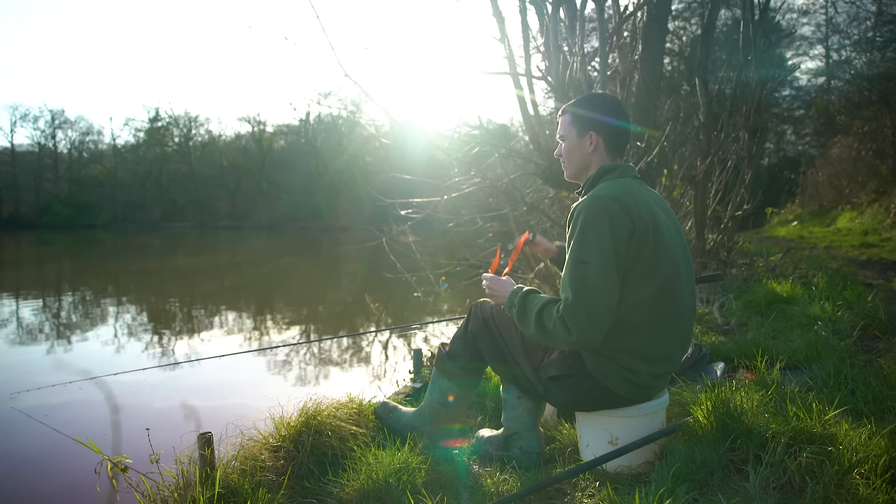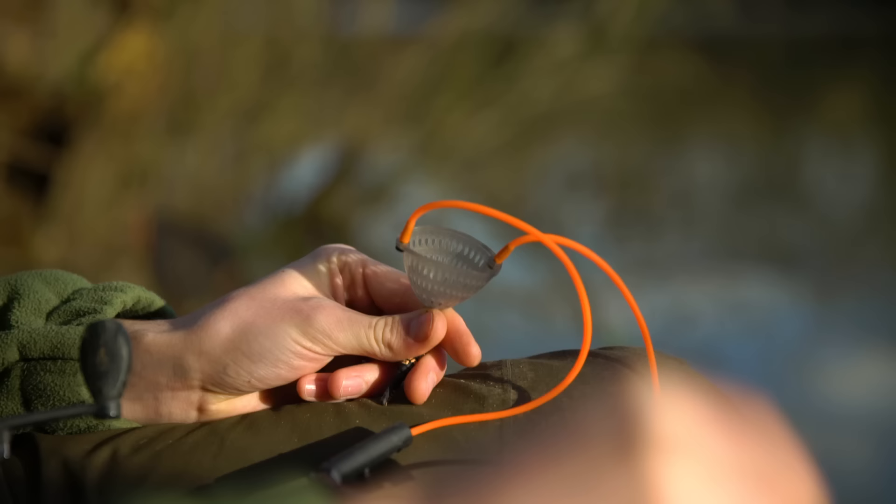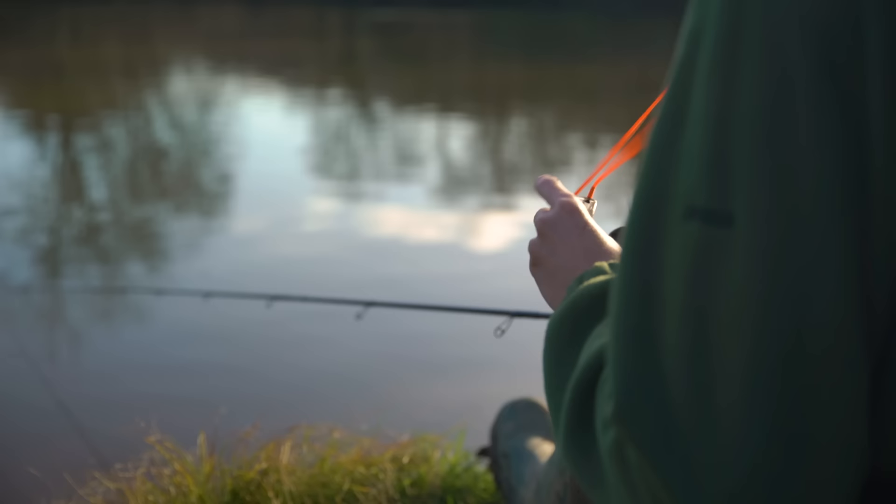The last point I'd like to cover is how to loose feed. When fishing with a strung out shotting pattern and a slow sinking hook bait, your aim is to bring in as many fish as possible and get them competitively feeding. The way to do that is by feeding little and often - it might just be a small pinch of maggots or a little handful of corn, but by feeding little and often throughout the session you bring in maximum numbers of fish and get them feeding competitively, making them quite easy to catch. This method tends to work best for smaller shoaling fish such as roach, rudd or perch.